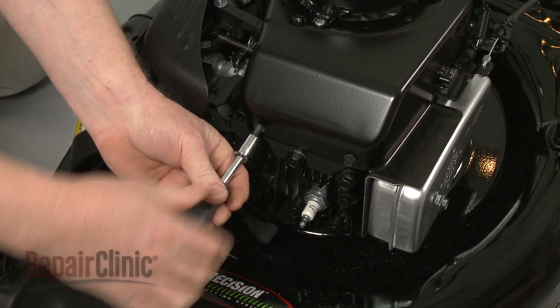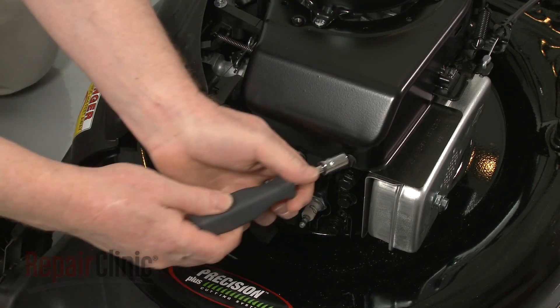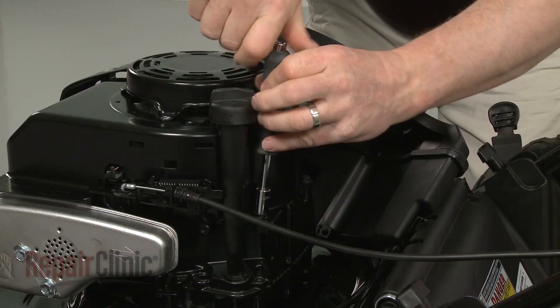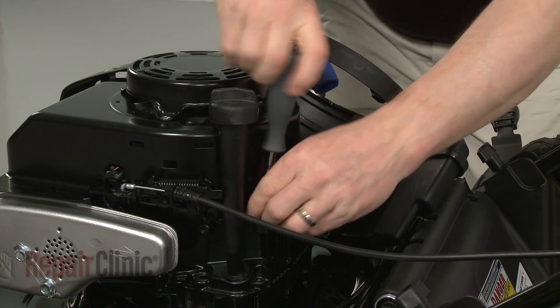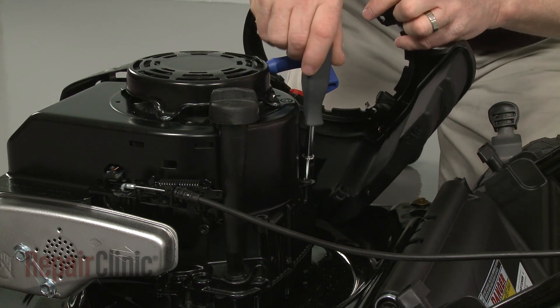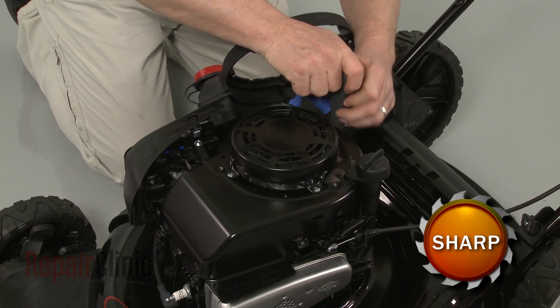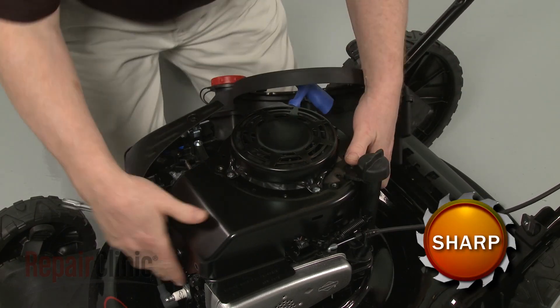Remove the 3/8-inch bolts securing the blower housing. Pull off the blower housing and oiled dipstick tube.